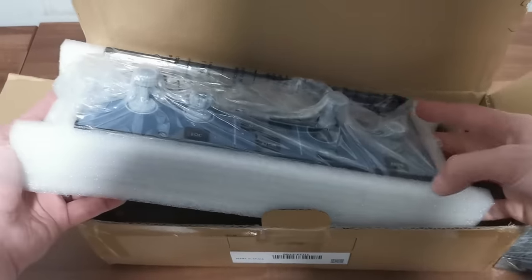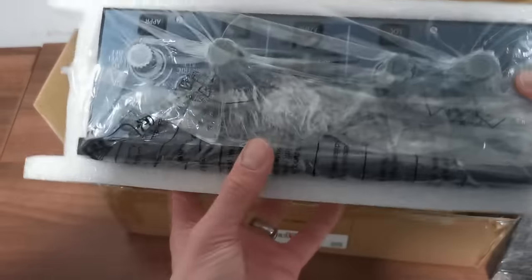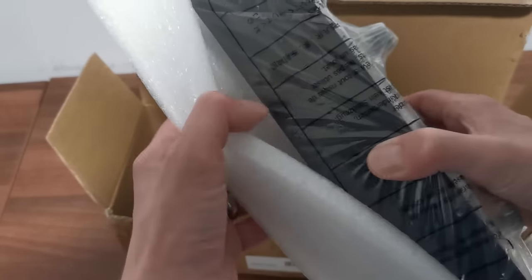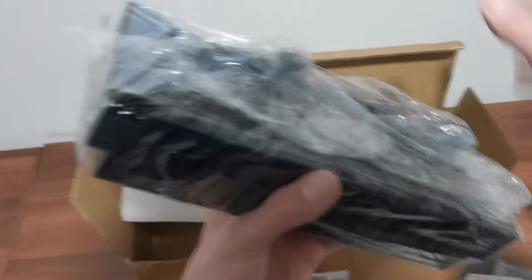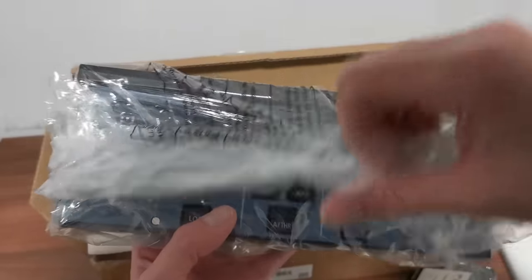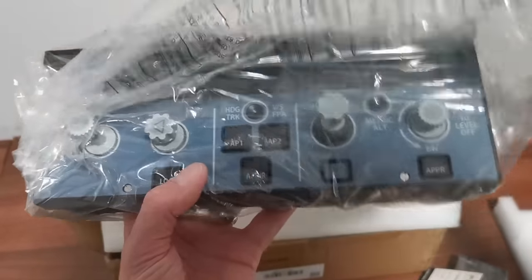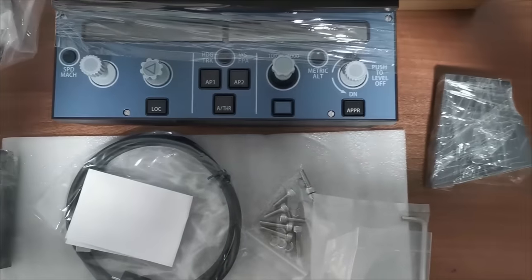It's not particularly heavy — I'd say a fraction heavier than the Mini FCU — but the thing you really notice when you first get your hands on this, having been used to the Mini FCU, is that this thing looks absolutely huge. Of course it's not — it's the exact same size as a real FCU found in a real Airbus. But because I've been used to the Mini version, which is about 80% the size of the real one, this full real-sized FCU unit did look rather large.